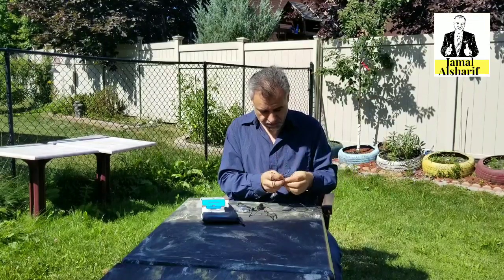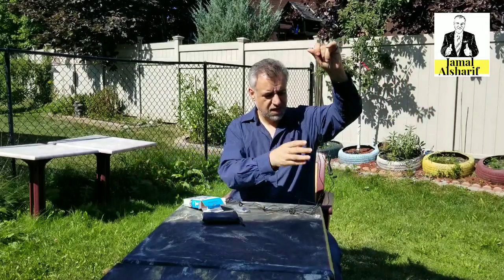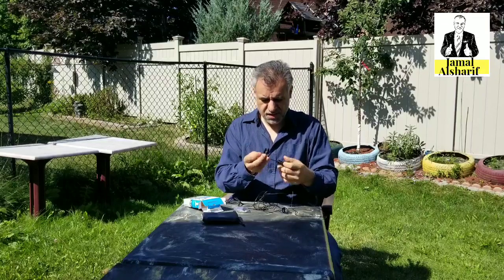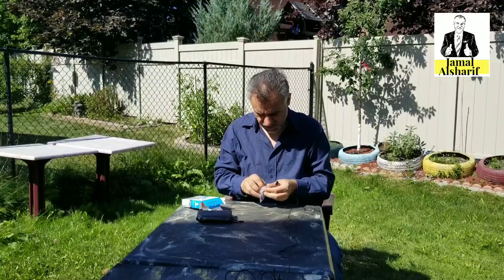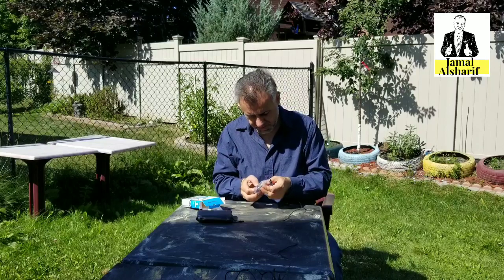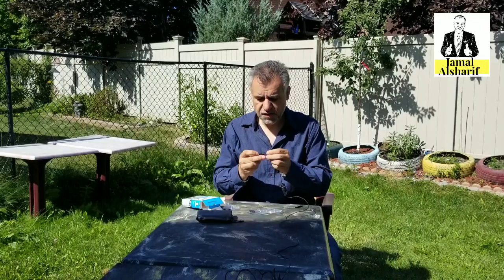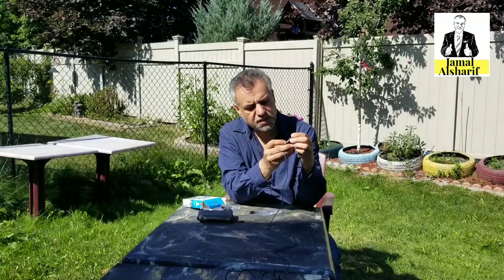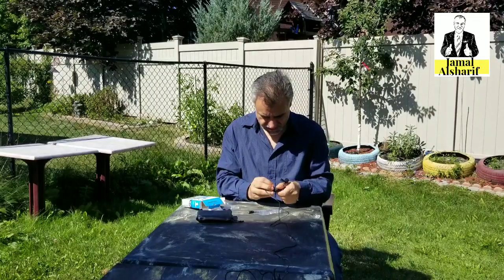It also comes with an amplifier — this is the mic. There's extra stuff over here: this is the filter. It has a battery and works for both the camera and the smartphone, which is a great thing.